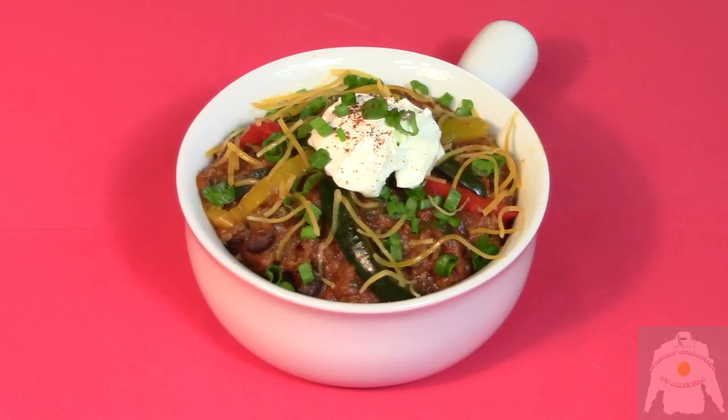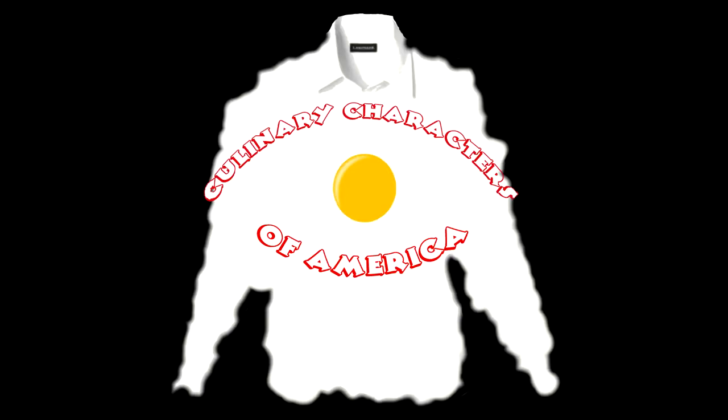And here is the finished product. Oh my! And we're diving right in! Here it comes! Chili chili chili chili! That is stupendous! Cooking with Kooks is a production of Culinary Characters of America.